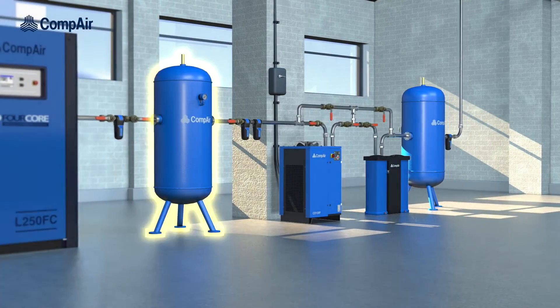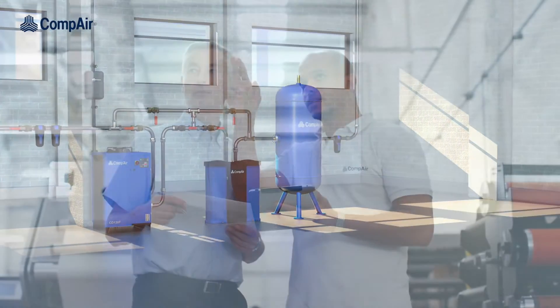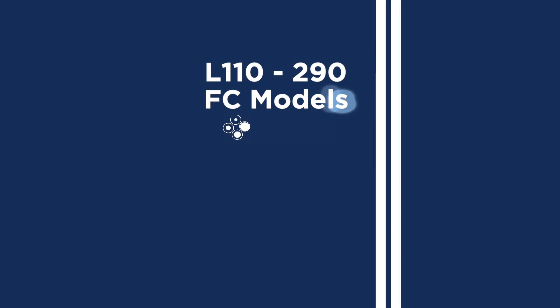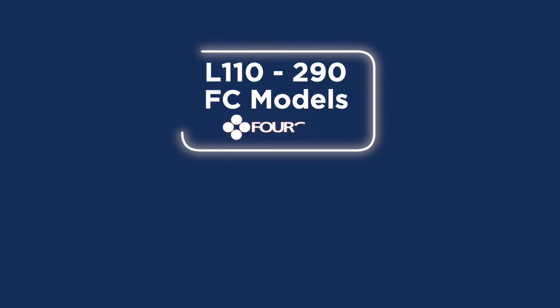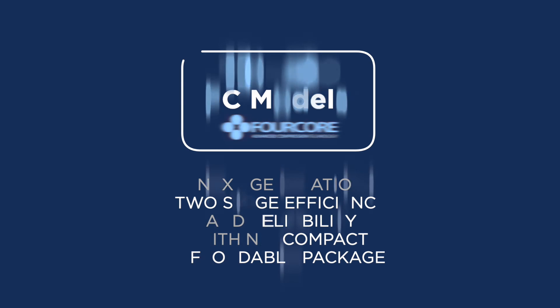With best-in-class performance and economy provided by patented 4-core technology, Compair's own range of filters and dryers, and our application experts, there is nobody better to design the right installation for you. The L110 to 290 FC models with 4-core technology — next generation two-stage efficiency and reliability within a compact, affordable package.